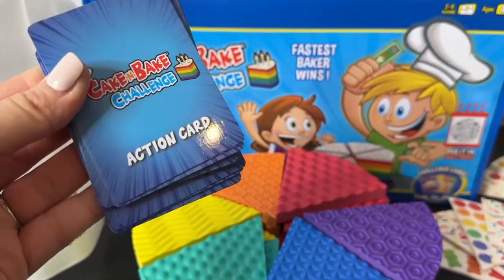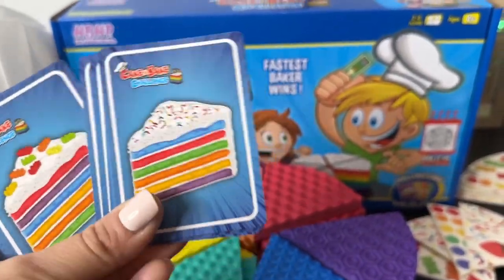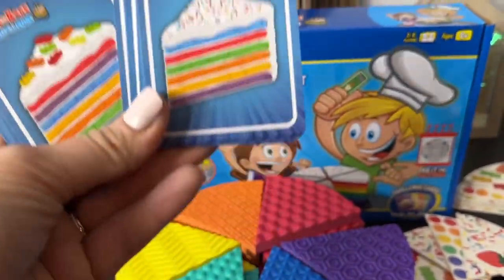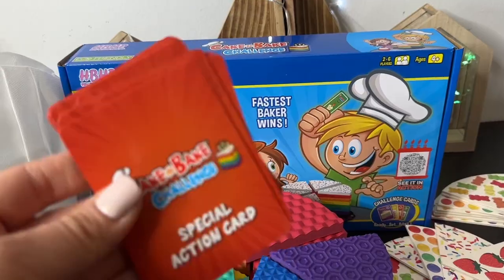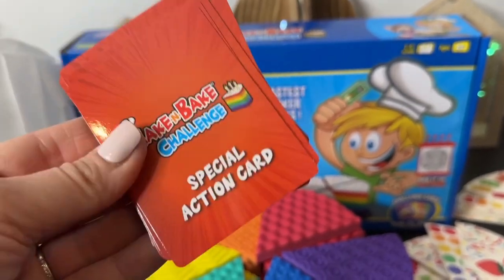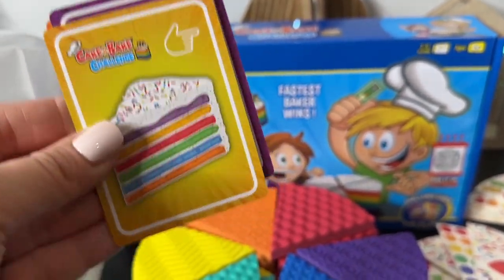If you just want to play a quick game, all you need to use are the action cards — just copy what's on the card in order to play and earn that candle. Or play the mix-ins game with a special action card. There are so many different action cards.